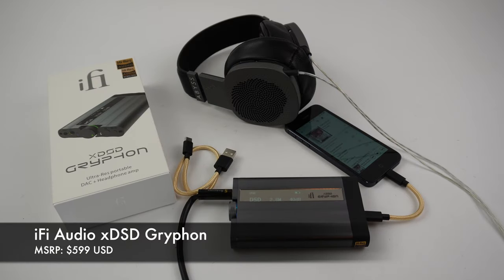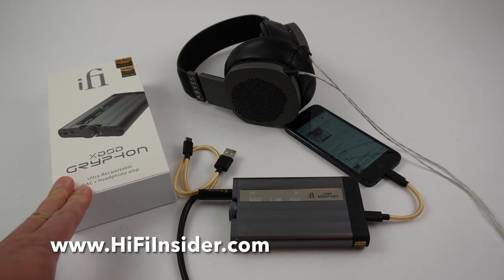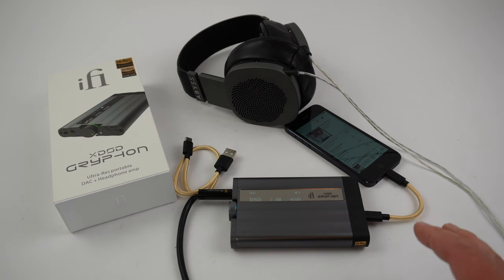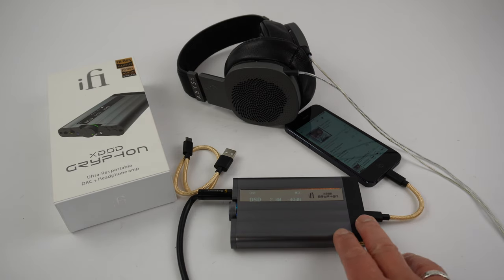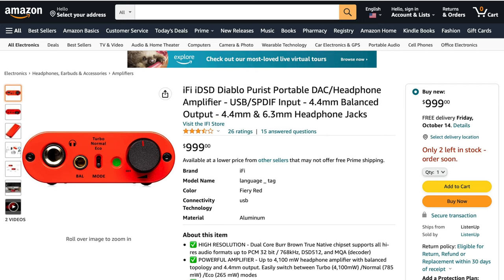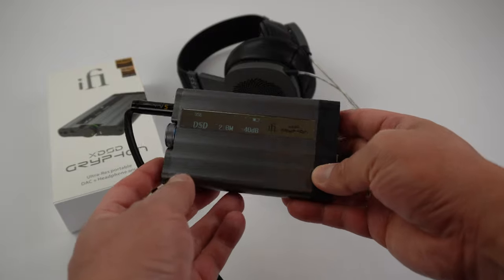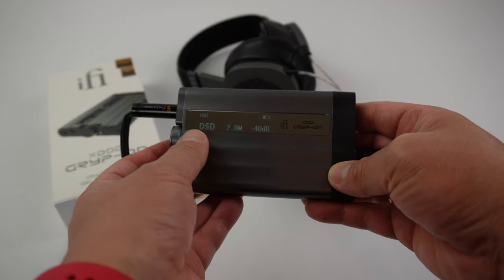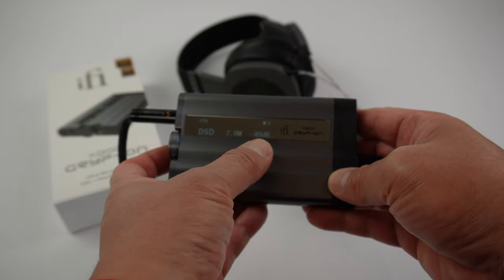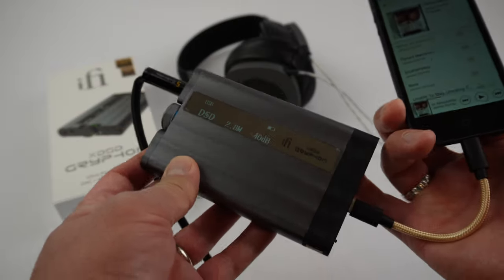Hey friends, it's Mike the HiFi Insider. Today I want to review the new iFi XDSD Gryphon. This is their middle-of-the-range portable headphone amplifier and DAC. Some of the features I really like about this over their higher-end model, the Diablo, mainly because of the display — you can see the resolution of the music you're listening to, the battery life, and the volume level.